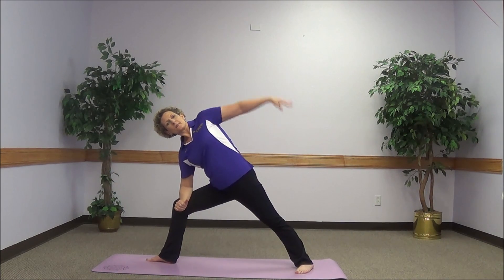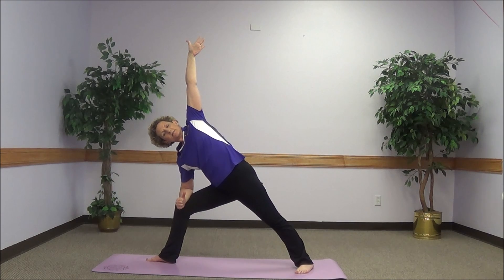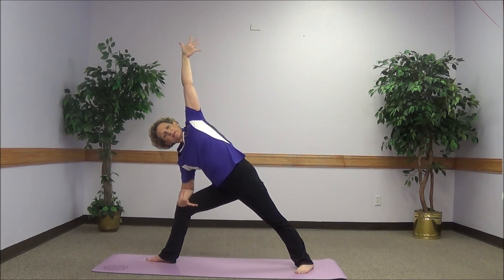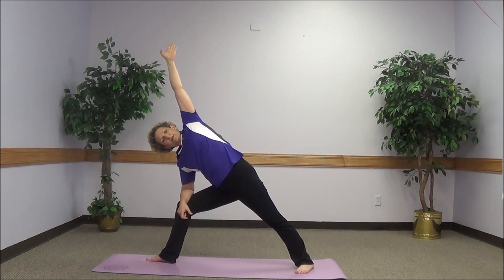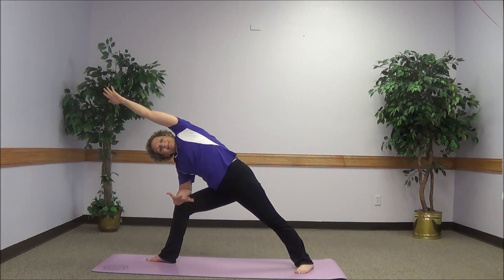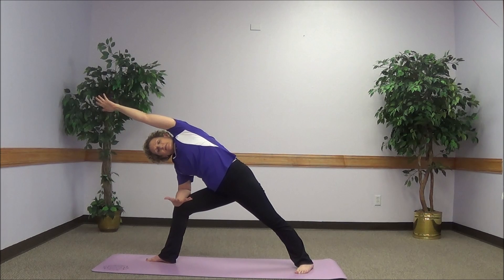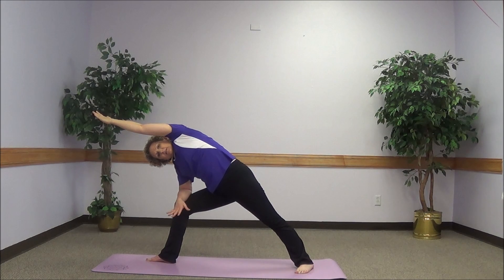Now we progress to the triangle pose. The forearm goes across the thigh and the left hand goes up to the ceiling. I'm opening my chest, pressing my right elbow down into the thigh almost like I'm pushing it through, so I can get that opening through my rib cage and through my chest. I'm reaching up to the ceiling, then reaching over the top of my head, elongating and opening up through my entire left side. I can focus my breathing into the left side, expanding those tissues and the rib cage, all the way from my fingertips into my toes.